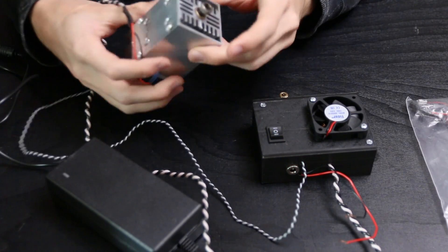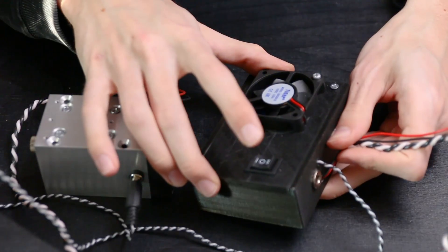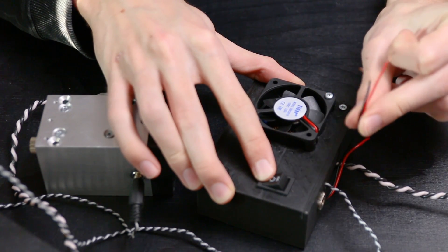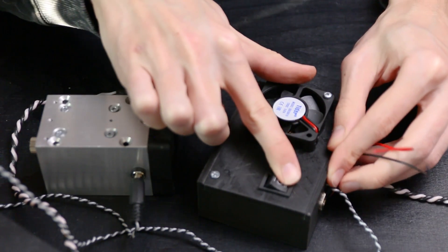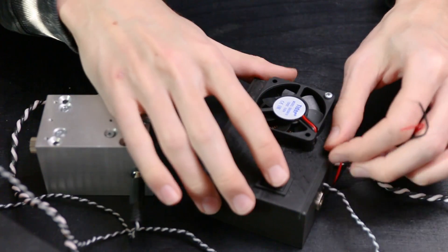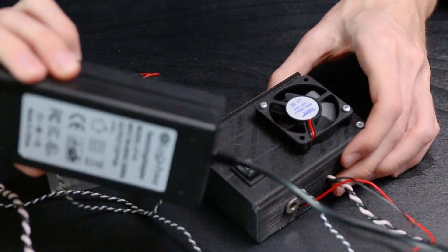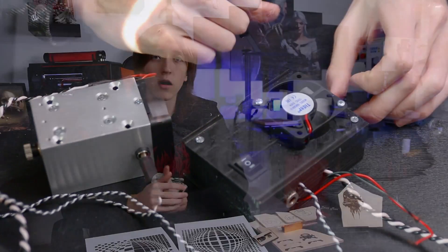In the box you get the laser diode with a heatsink, a controller box, a power supply, and some nice protective laser goggles. Looking around the unit, it is quite simple and feels more like a prototype than an actual production unit. The controller box is 3D printed, and while you can ship 3D printed parts as final products, this print didn't come out all that great — it looks like it lifted off the build plate — so it looks more like a prototype than something you'd pay 600 dollars for.